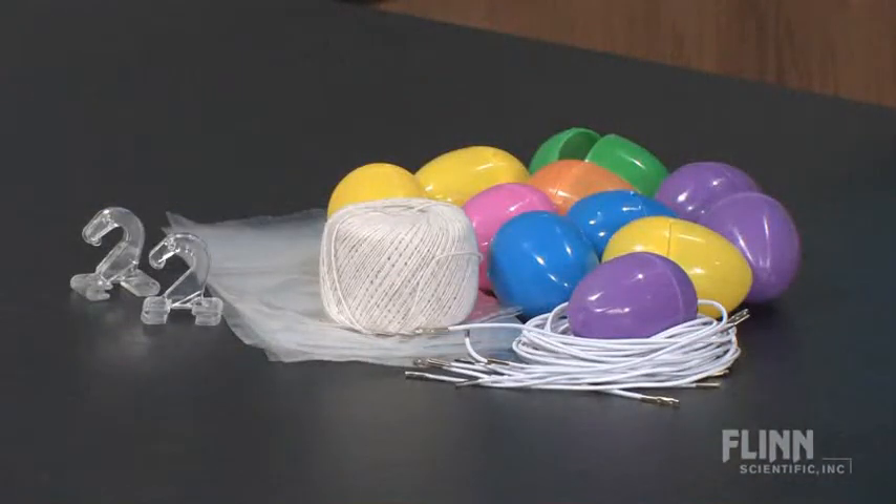The kit comes with all the materials needed for 15 groups of students and plenty of extra string for repeat jumps. Two ceiling hooks are provided to create a jumping platform for the egg.